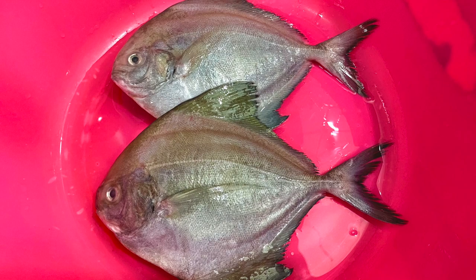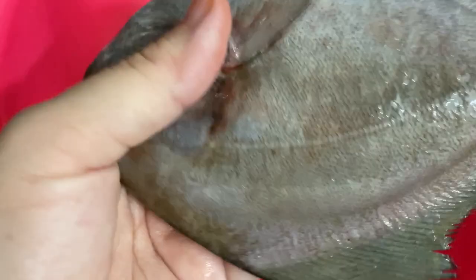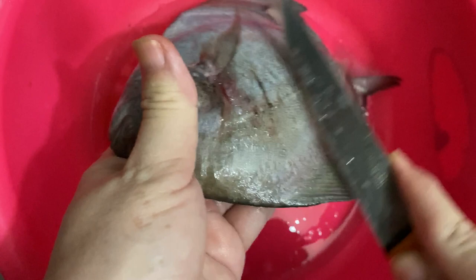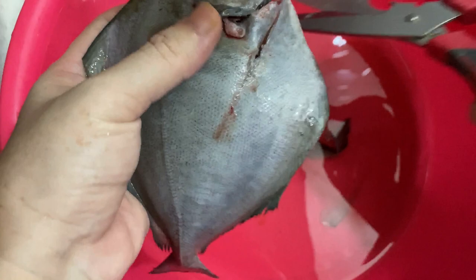Then we're gonna start preparing and cleaning the fish. First, we're gonna scale the fish using a knife. After that we're gonna cut the pectoral fins, the dorsal fin, and also the tail. Then we're gonna pull out the gills and also clean the inner side of the fish.